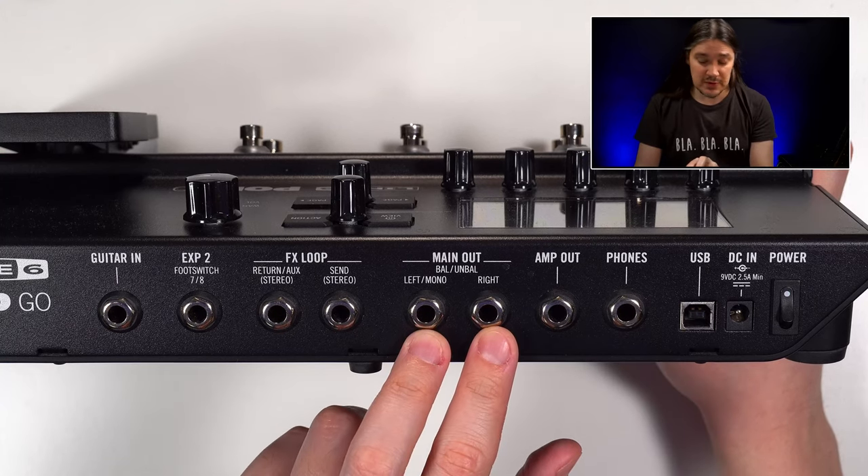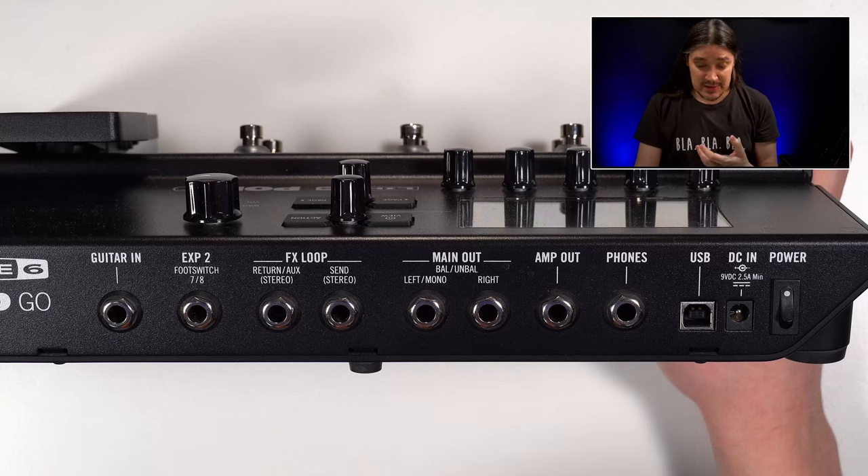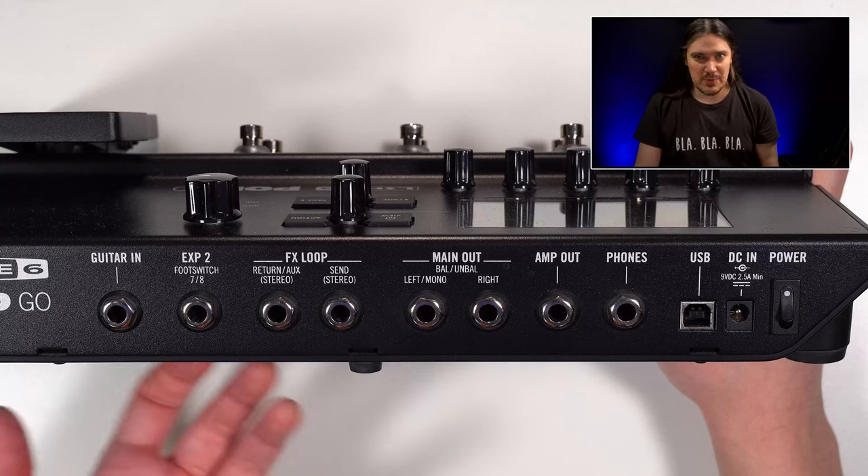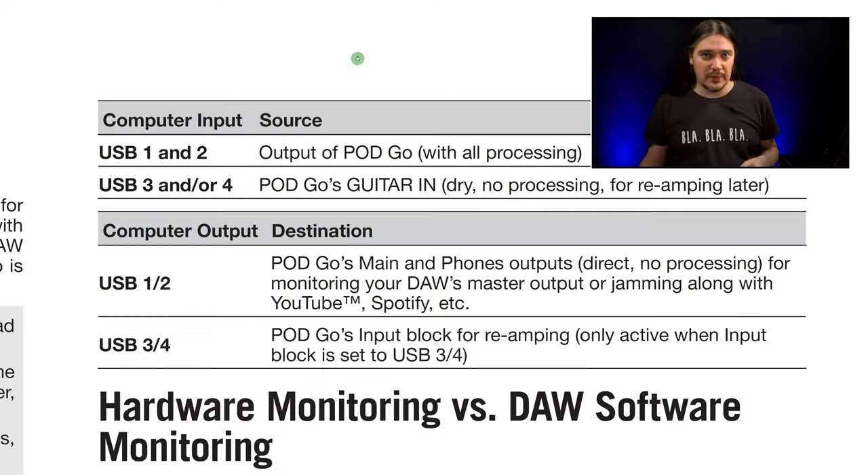You can connect speakers or studio monitors to Pod Go and use it not only to play and record guitars, but also to edit your recordings, perform reamping, and do anything else you usually do with your computer — watch movies, listen to music, you name it. Your computer will see Pod Go as a 4-in, 4-out audio interface, with the first two inputs for recording processed sound, inputs 3 and 4 for dry unprocessed sound for later reamping, outputs 3 and 4 for reamping output, and outputs 1 and 2 as your DAW or computer output going into the main output connectors on the back of the unit.